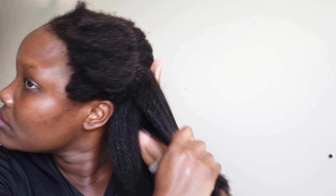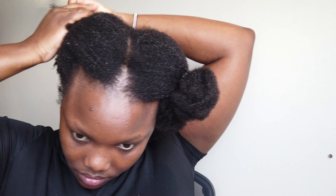Right now I'm applying my leave-in conditioner throughout the hair to keep it moisturized. Then I'll go in with an oil to seal the moisture and twist my hair up into a temporary protective style.